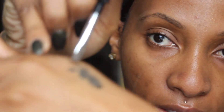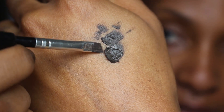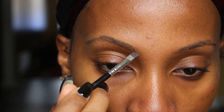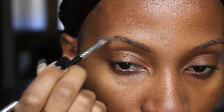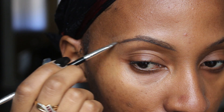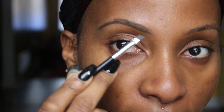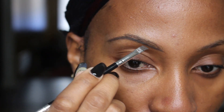Now once my brow is already brushed out, I'm going to dip my brush in the product. I'm using an angled brush. I'm going to dip it in the product and kind of wipe off the excess. Then I'm going to start filling in my brows. First I underline the bottom. I get some more product on my brush, remove the excess on the back of my hand, and now I'm going to start filling in the brows slowly.